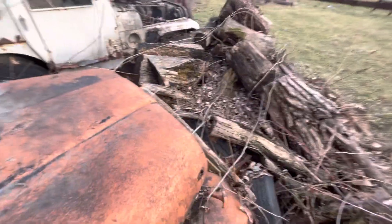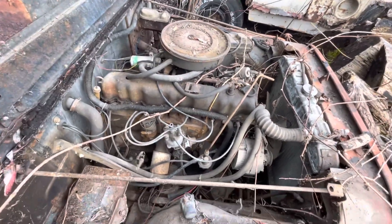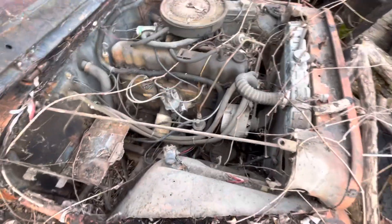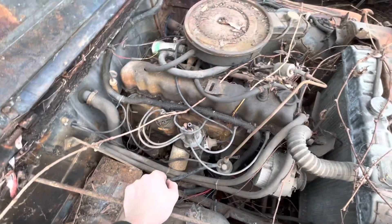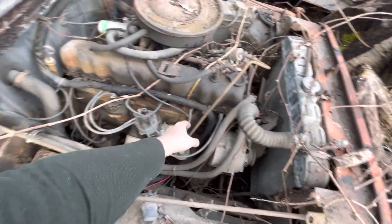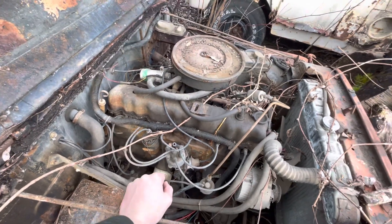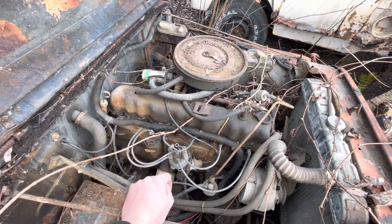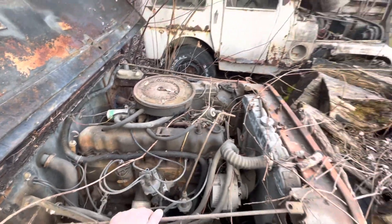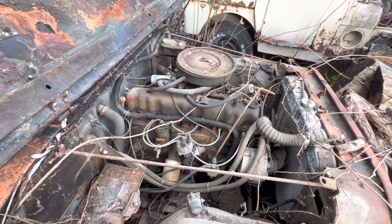Alright, I got the trees off the Jeep — let's check the engine. Alrighty, what do we see? I don't know anything about these engines, so I have no idea. One, two, three, four, five, six... no idea what it is.